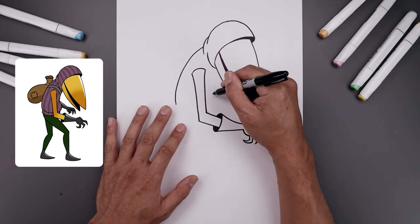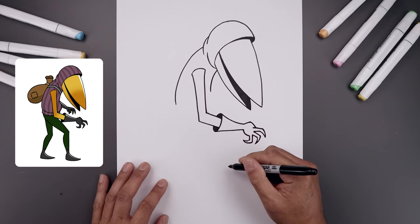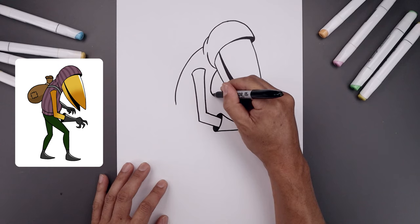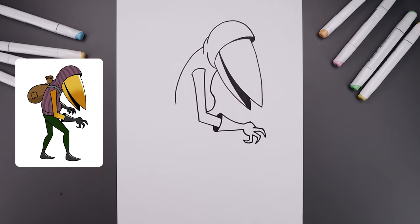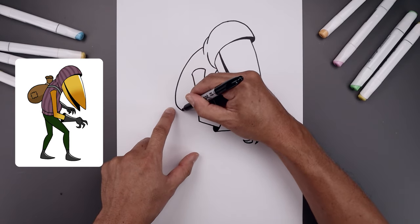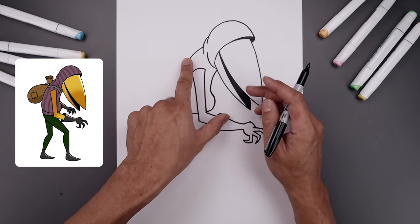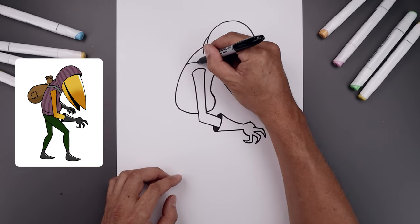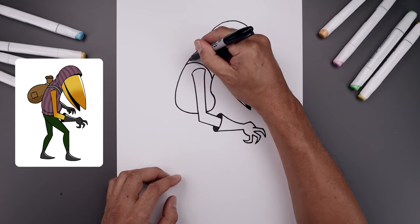Go back underneath the chin and draw the front edge of the body — in and down, round this out, round up the belly and pull that back in behind the arm. From the back, round up the hip and pull that in behind the arm on the left side. Now add the strap across the shoulder — starting from the outside, pull this up around the arm and then back down. Step up and draw that again.